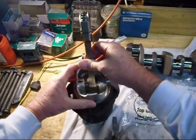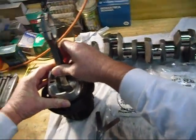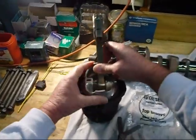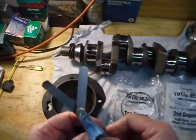Now I put the ring back in there, push it back down with the piston, go right to this groove again just to make sure it's nice and flat and square. Let's see where we're at — I had 15 before and 15 slides right in now.